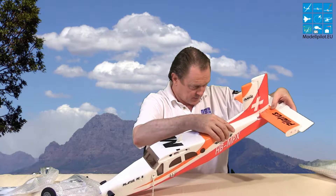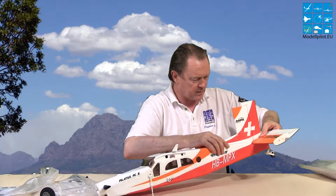It's easy to build up. You put it inside here with a little click and then it's inside.